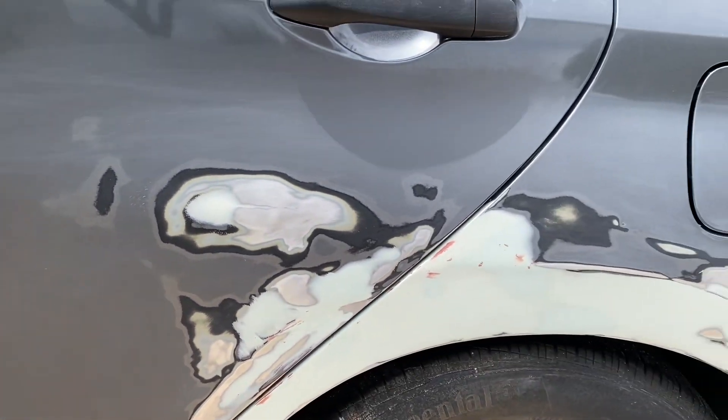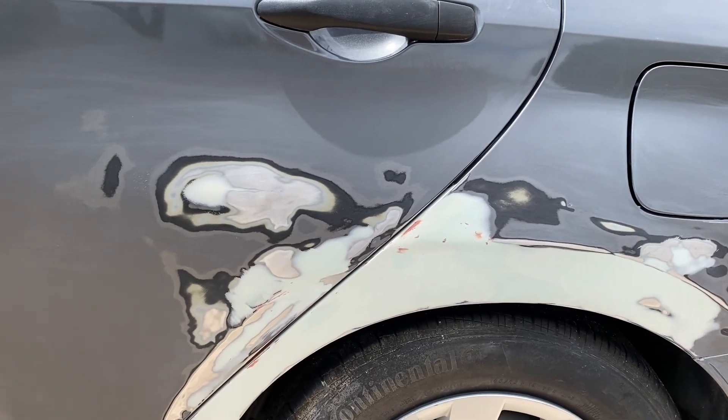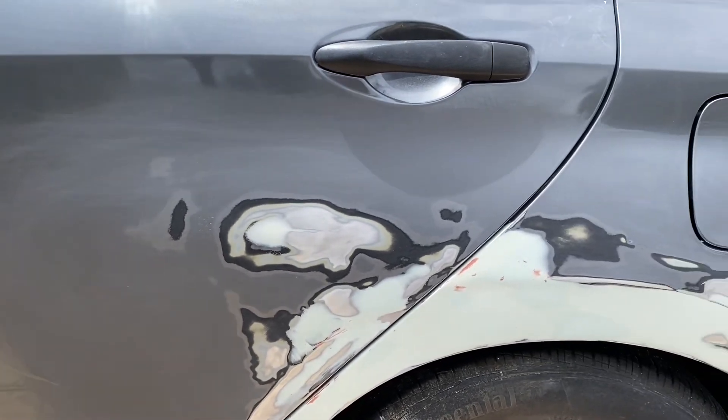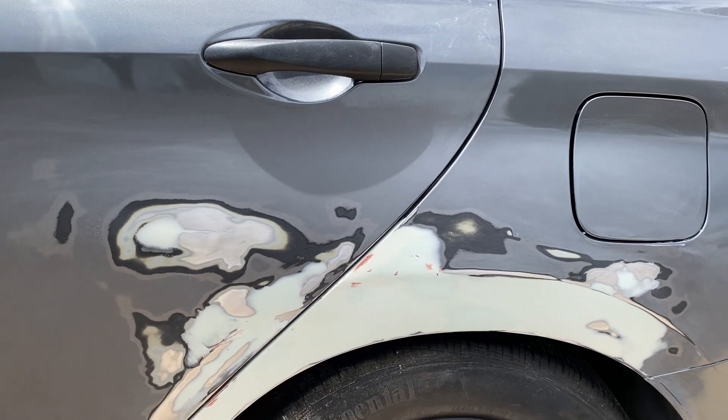I should have probably sanded it out and filled it, but after doing all this work twice, I decided I'm going to leave that. My daughter says she can live with it — it's not a big deal. So I'm going to primer it, paint it next weekend, and clear it, and I'll do more video on that.